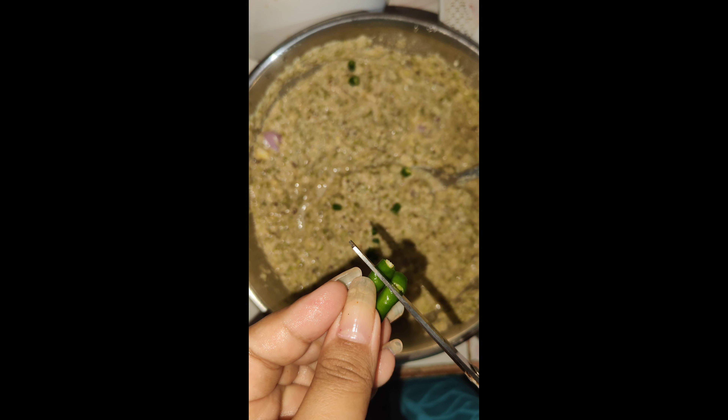We need to put it on the heat and cook it. We will try it with all the ingredients. The sprouts are ready — thank you very much.